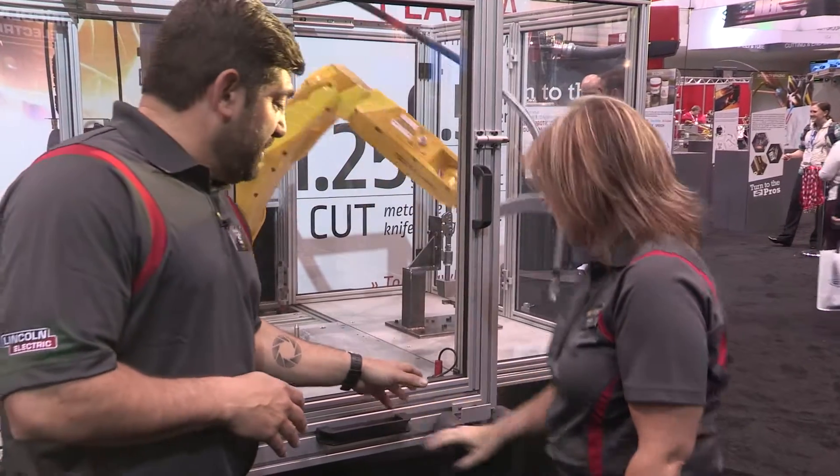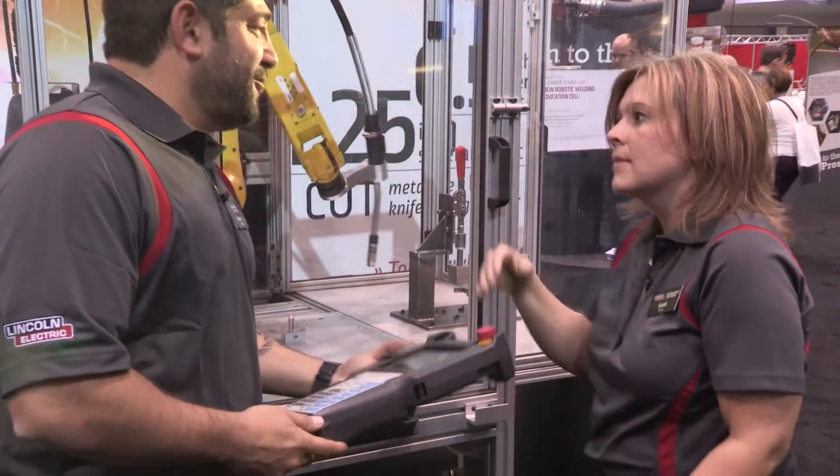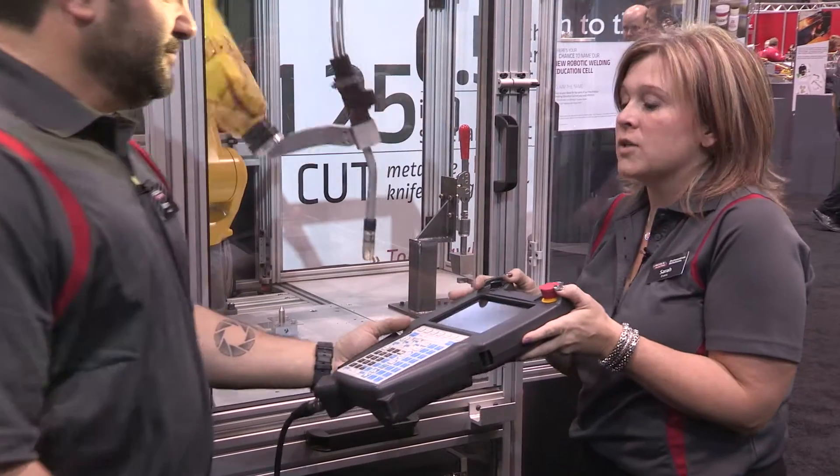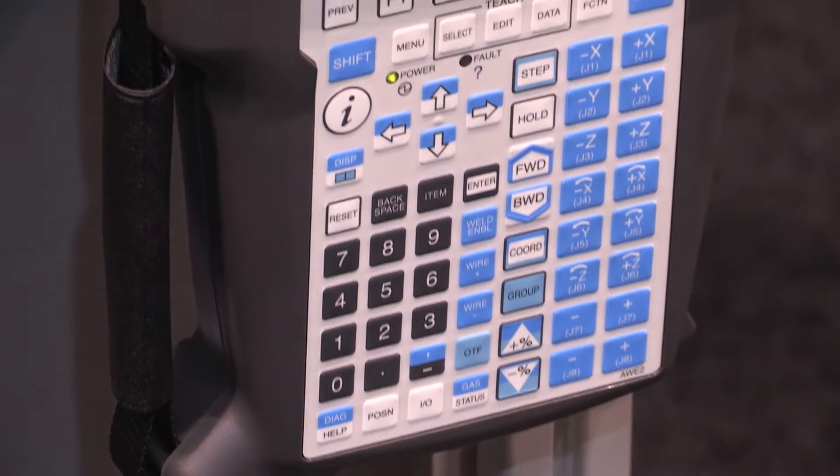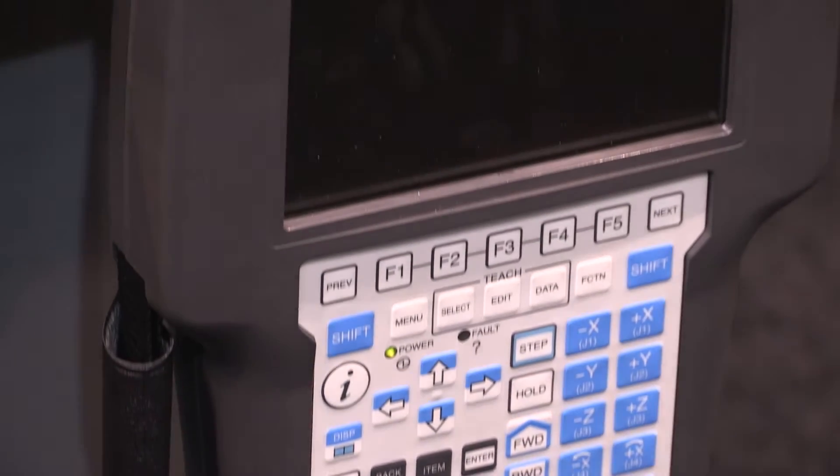This teaching pendant is actually what we use on our robots — it is what we use on our robots. So this is something that they take from education, move into industry, and it's the same tool that they would use.